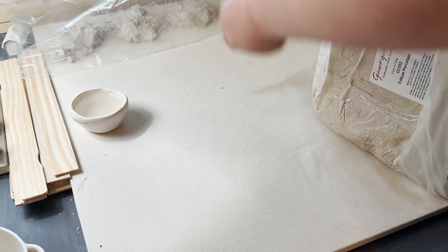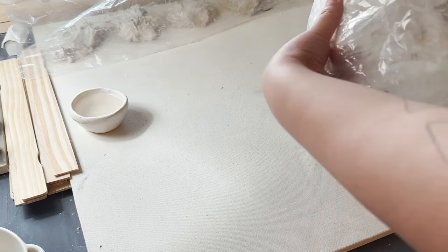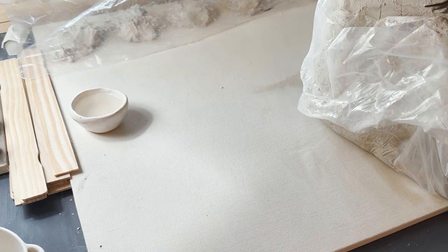So of course we're going to start off grabbing a chunk of clay. I actually got twice as much as what we needed, just so you know. But it is good to get a little bit more than what you think, especially with slab building — you don't want to not have enough.